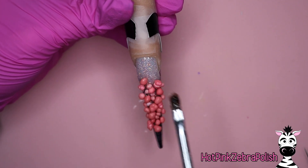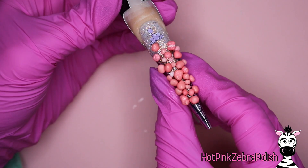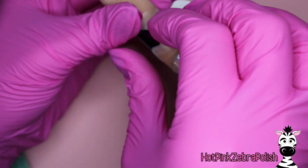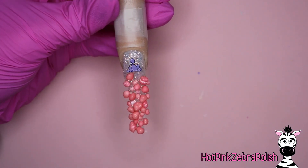If you didn't want to do it that way, you could certainly paint a little Nerd on top too, which is probably what I would do next time just because I like to hand paint. I attached my little Nerd above the Nerds on the nail, and then I removed my nail form.